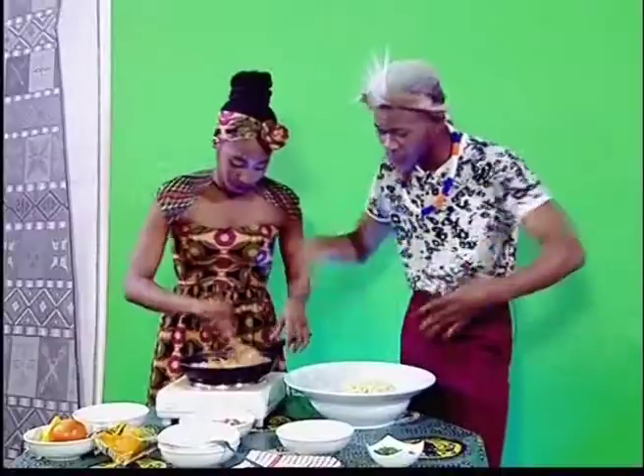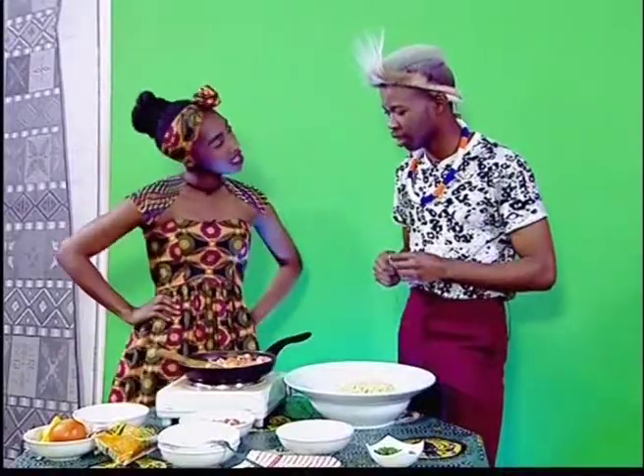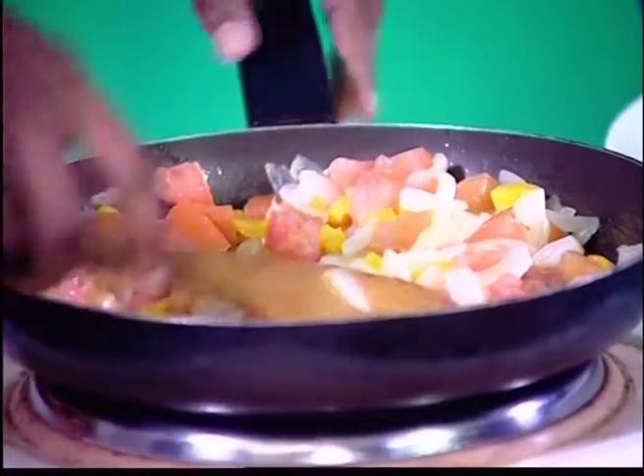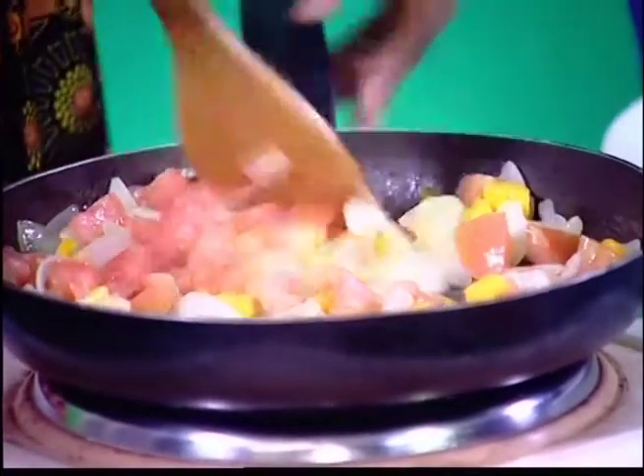We added our tomatoes. I think we should be the chefs of the show and do this thing — I think we should have our own cooking show! We should propose it to our producer, I think so.